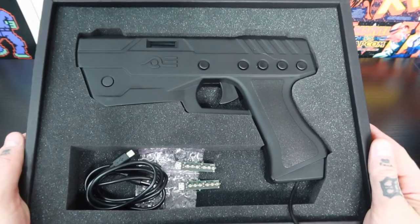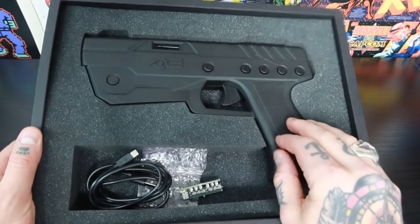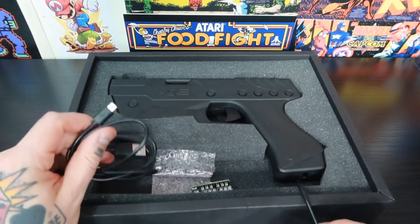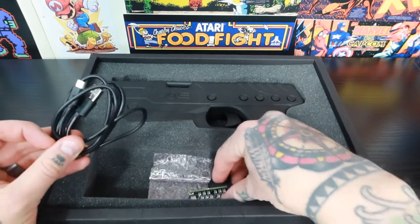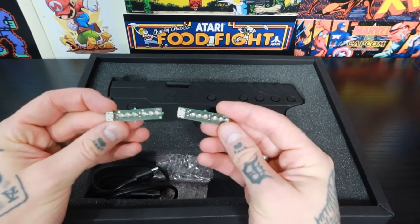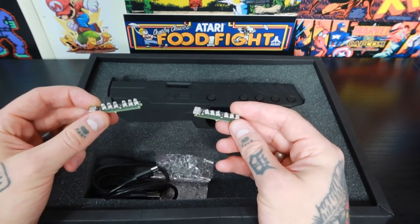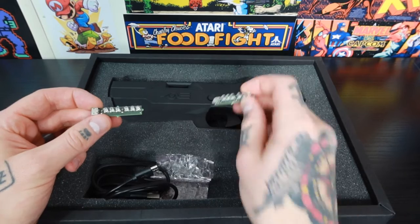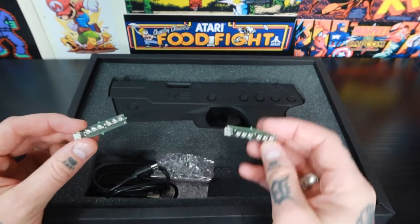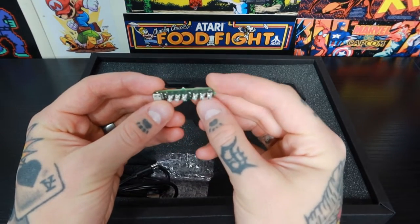When you get your AE light gun controller, inside the package you'll have the light gun itself, but you're also going to get two cables. You're going to get two cables which go to the two sensors that come with your AE light gun controller. These are the sensors you need to set up and mount to your TV or monitor — they're what's going to pick up the movement and controls from your light gun, so they're crucial to performance.